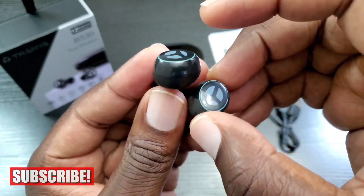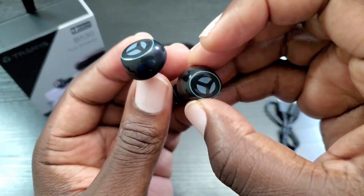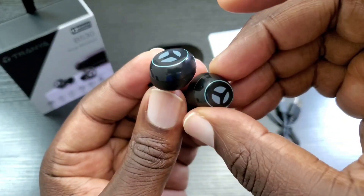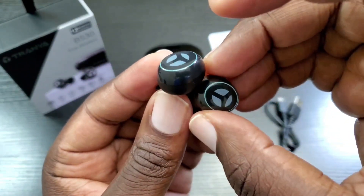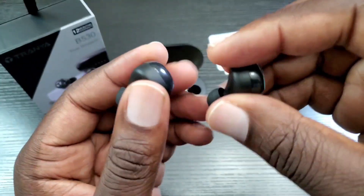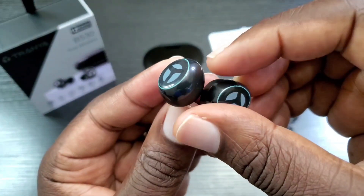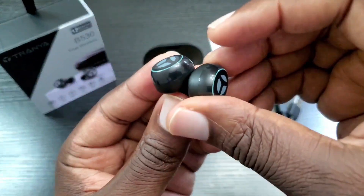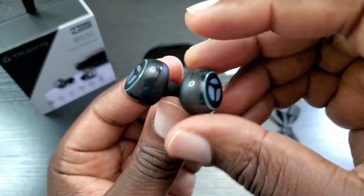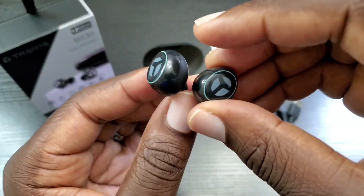I streamed a couple of videos — there was no lagging whatsoever. These have Bluetooth 5.0 by the way, which I forgot to mention earlier. No lagging during mobile gaming either. I made a couple of phone calls — they heard me very clearly and I heard them very clearly as well. These earbuds also do a great job of blocking external noise, so the external noise reduction works very well.